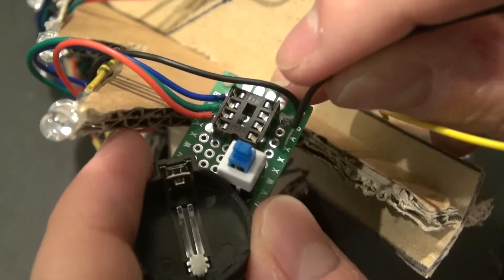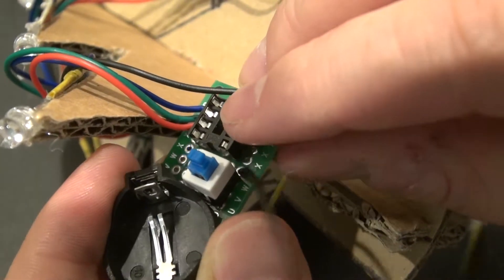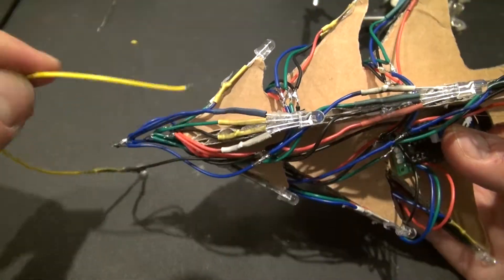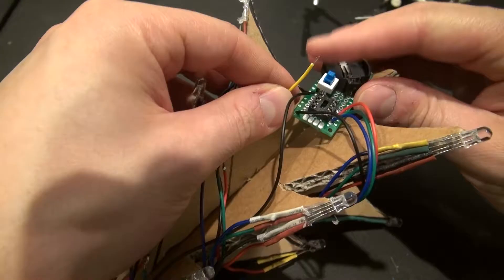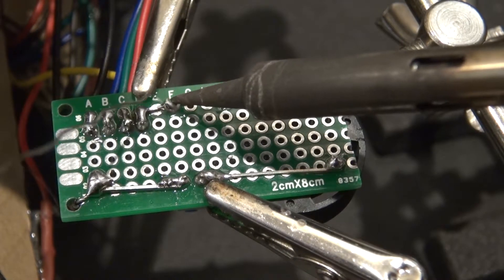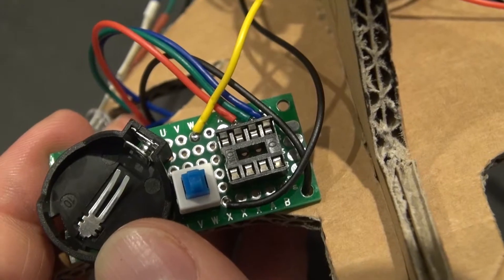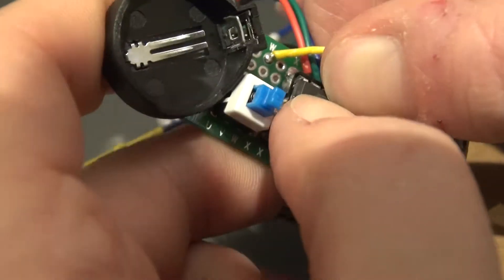Take the ground of the auto-changing RGB LED and place it before the switch, solder it into place, then slide the LED under all the wires so it looks more organized. Now take the ATtiny microcontroller and place it into the socket. It's now complete.